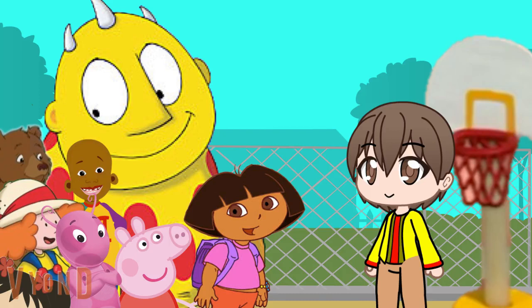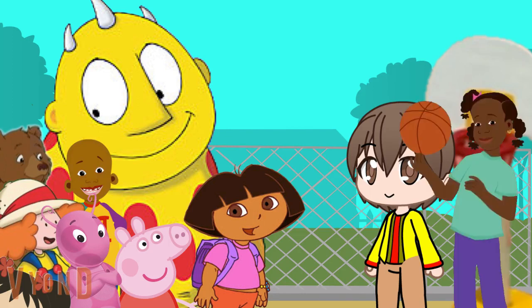Okay everyone, it's time for your first ever gym class. And now, I'd like you all to give a big Nick Jr. school welcome to our first ever gym teacher, Little Bill's sister, Ms. April Glover.